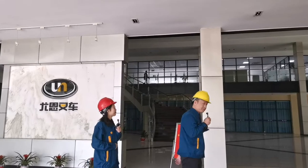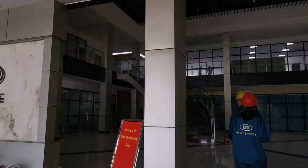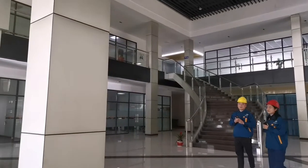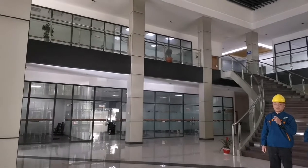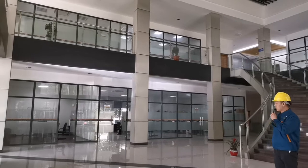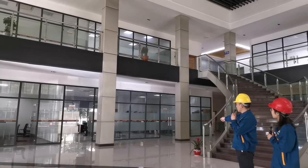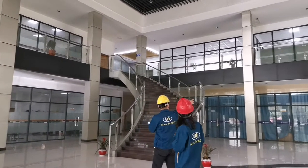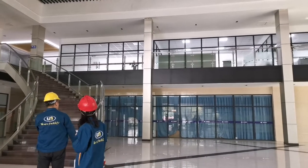Let me show you around. Here we have the production management department, partition department, and quality control department. On the second floor we have the financial department, R&D department, and the Honda OEM office.